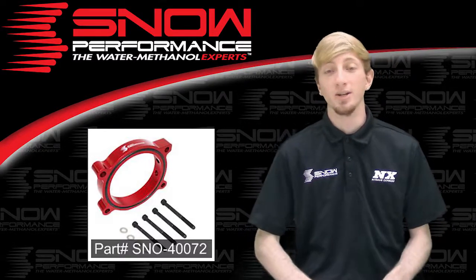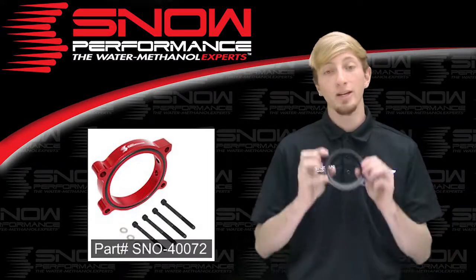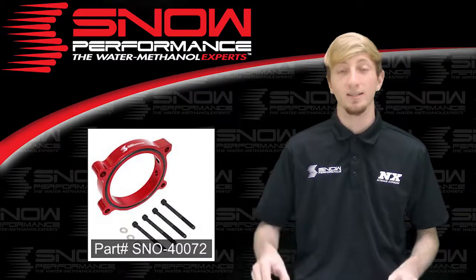Part number SNO-40072 includes the plate itself, the o-ring that is installed in the plate, and all necessary hardware for the installation.